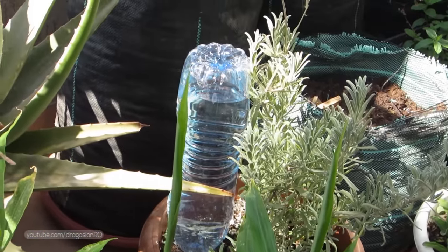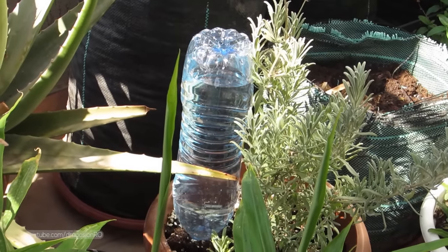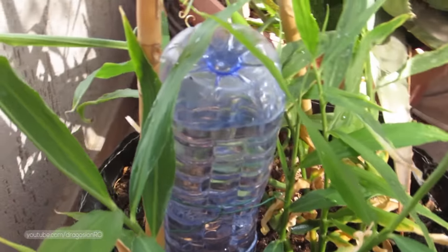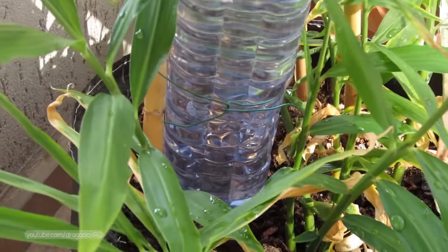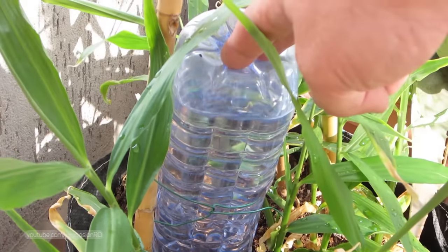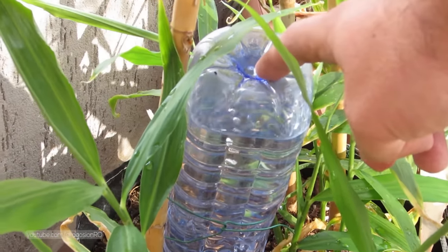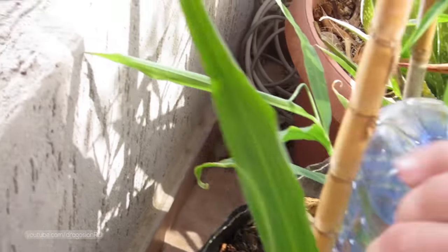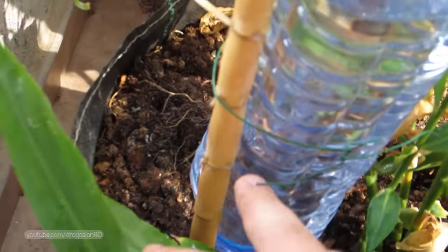You also have the option to put a stick on the bottle and tighten it with a piece of tape or a piece of wire, whatever depends on what you have available. This one will not go anywhere, and if I tap it, it looks just like a water cooler.